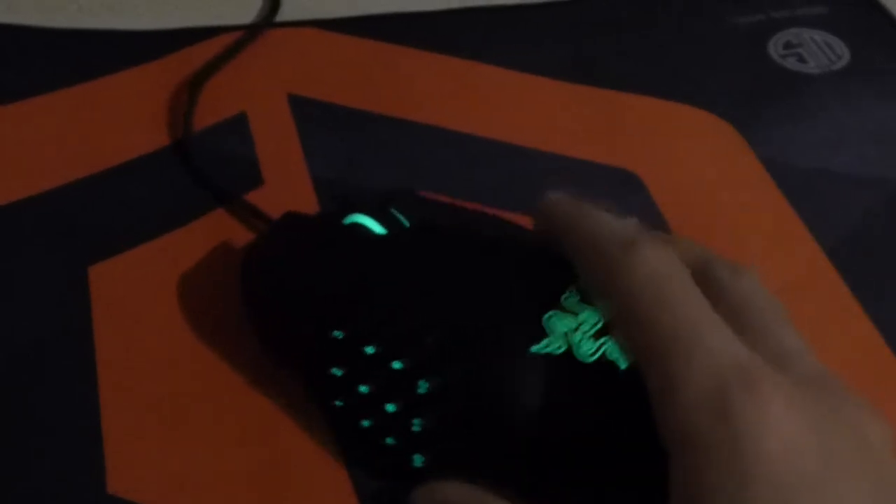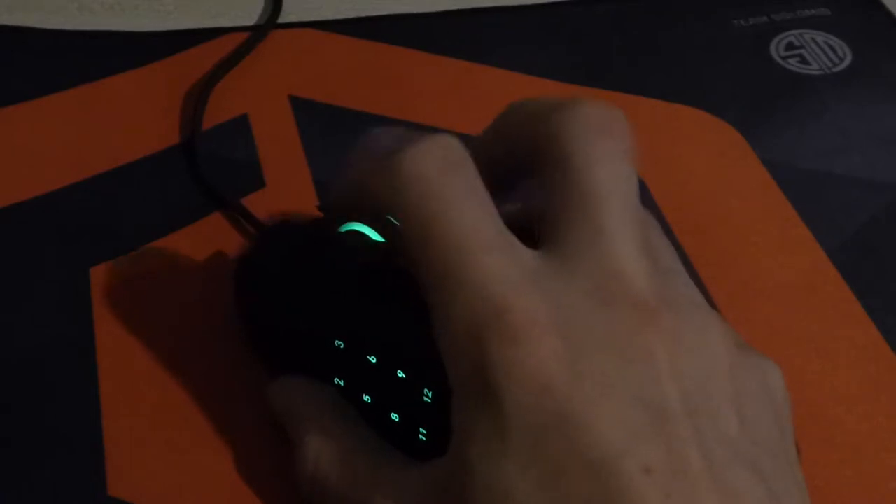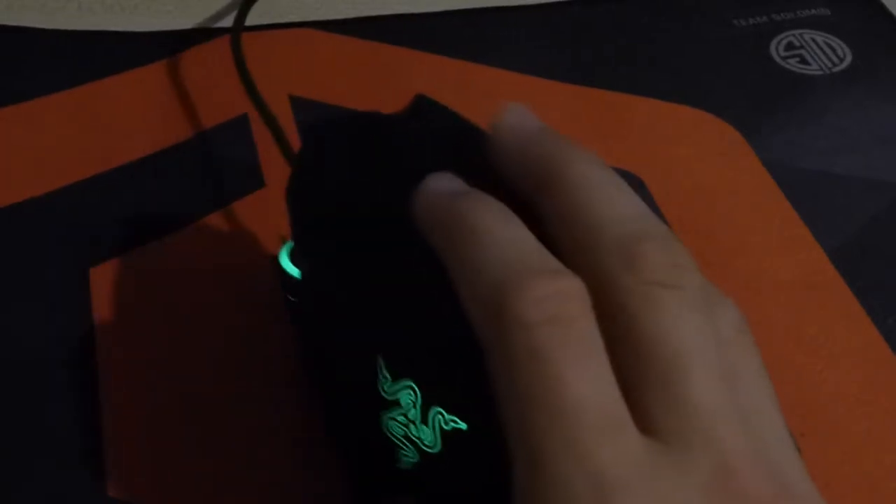It's very nice overall. You can use it in a claw-type grip if you want, or you can use the standard grip — it's very comfortable. It has a finger rest sort of thing on the side as well.